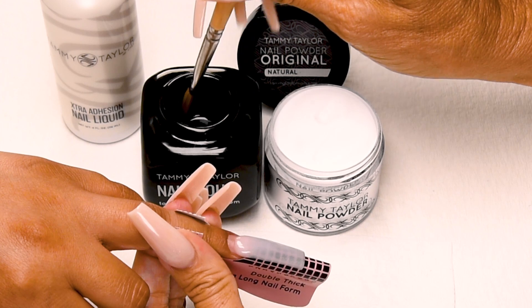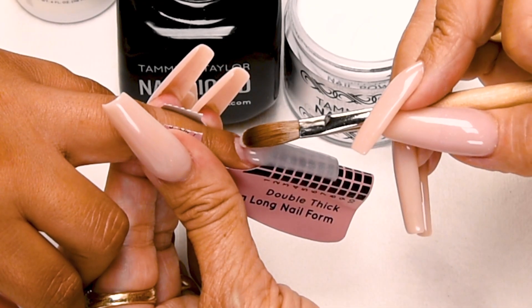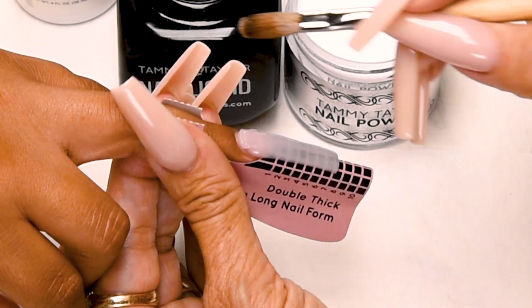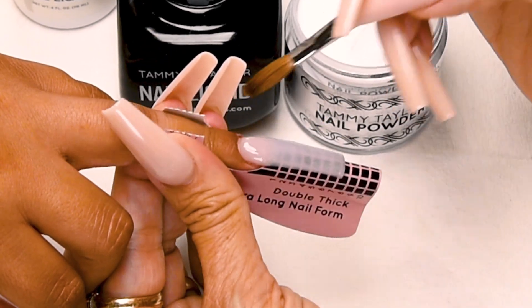Wipe off your brush. This is going to be a small ball. Dip your brush in. Wipe off more liquid. Pick up the small ball. Place this ball 1/32nd of an inch away from the cuticle. Release the liquid and then stroke it out. Side. Side. Center.